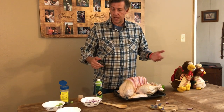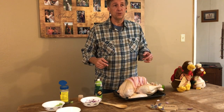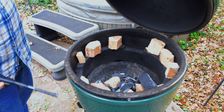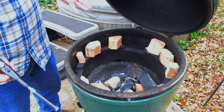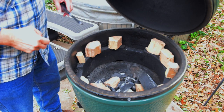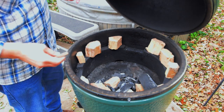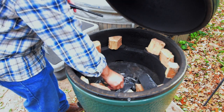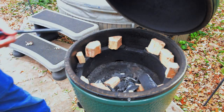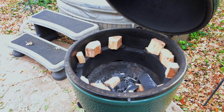Once we've finished up with the bird prep, it's time to get the bird on the egg. We're setting up for a smoked turkey cook. We've layered some hickory with the charcoal down at the lower level and we're going to add some more charcoal on top of that.